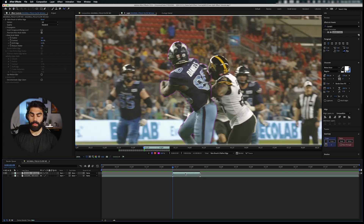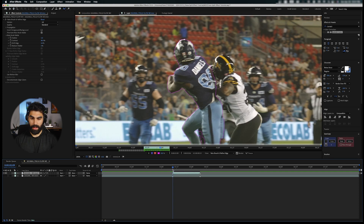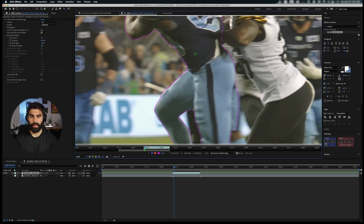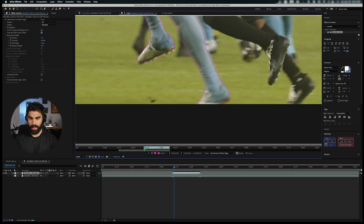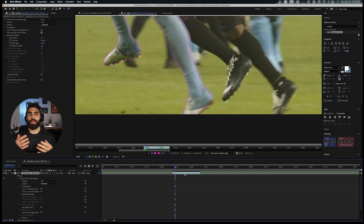Let's let the roto effect go forward and see how well it picks up on tracing this guy. We're going to have to go back and make some adjustments. We'll go frame by frame and fix these up — between his legs there's light blue pants and a white-ish sign along with black legs that conflict with the dark jersey, making it difficult for After Effects to pick up. But again, this doesn't need to be perfect, it just needs to be decent.